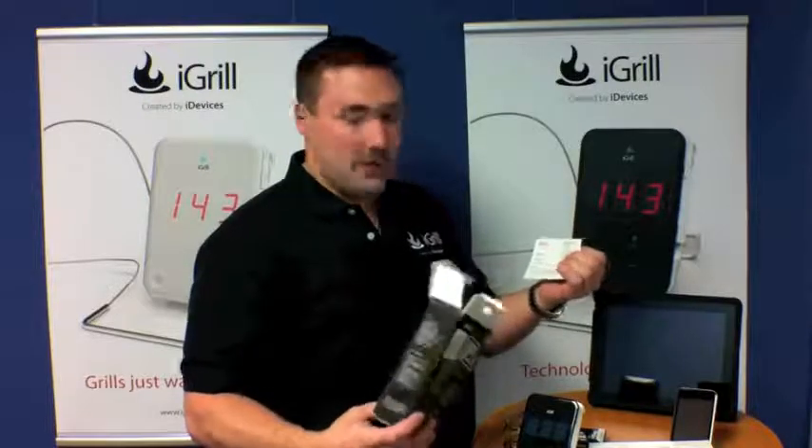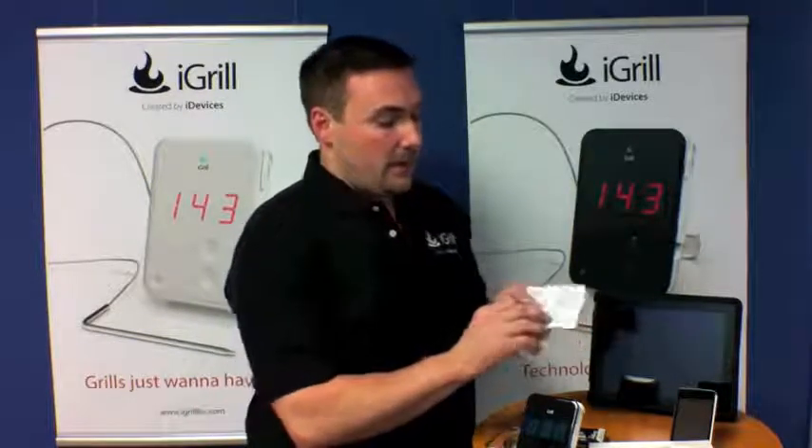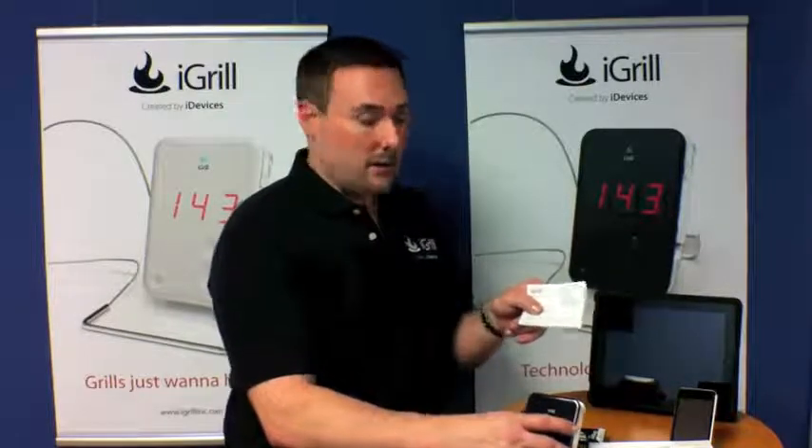You're going to have a package of four AA batteries from Energizer along with an instruction manual. This is just a quick instruction sheet — you can find a more complete instruction sheet directly on our website at www.igrillinc.com. The important thing to note is the key definitions at the top, which will walk you through what everything means on your actual iGrill.